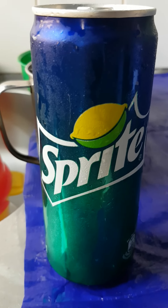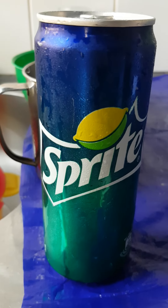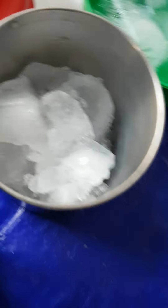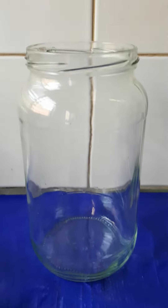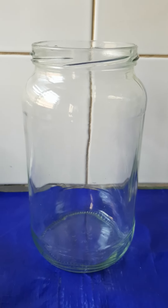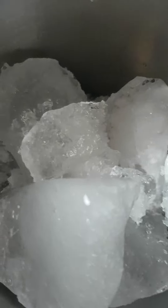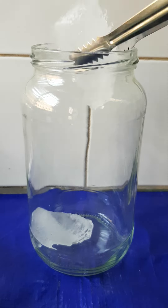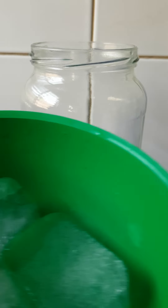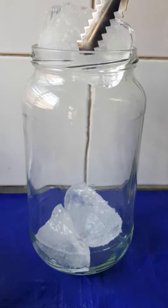Let me introduce my ingredients. We have our juice here, we have our ice block. So let's get started. First of all, we're going to put the ice block — we're going to take some and put it inside the bottle. We'll also be using a different one.